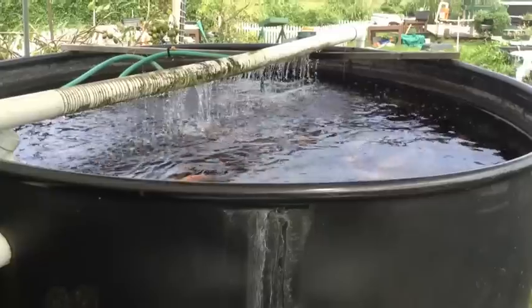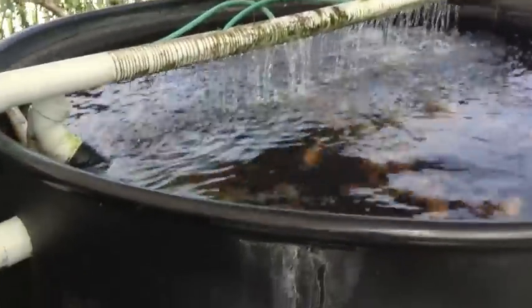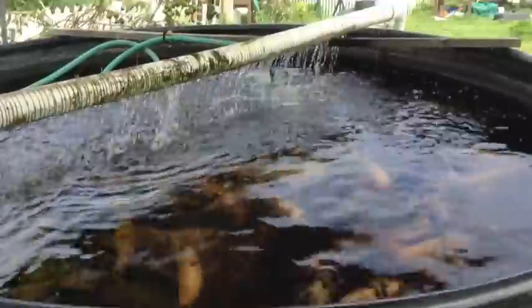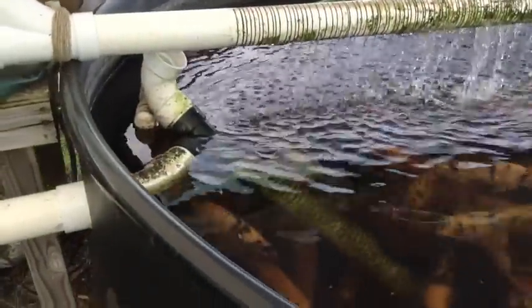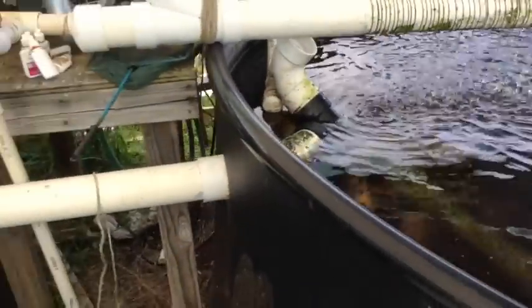We have two 2,000-gallon fish tanks here full of tilapia. This is fish tank one, and you can see the water flowing up — that is actually flowing from the sump tank, which is the lowest place in the entire system, pumped back up to aerate the water. There is a three-inch pipe going in between both fish tanks, connecting them into one, and that pipe reaches all the way to the bottom so that we grab the solids off the bottom of that tank and transfer them over.